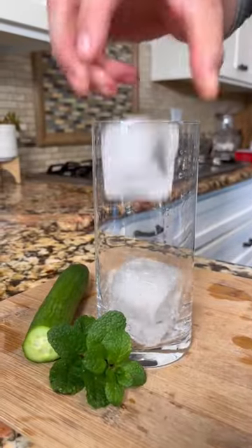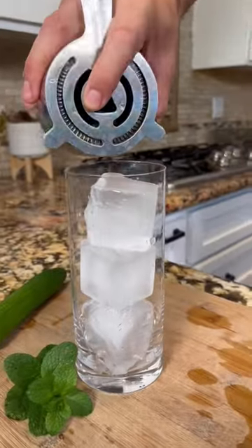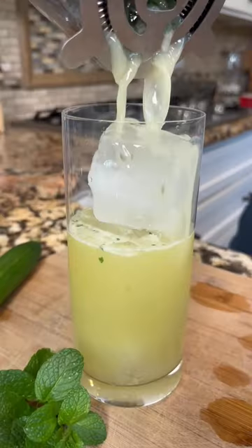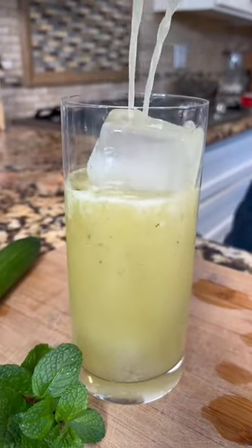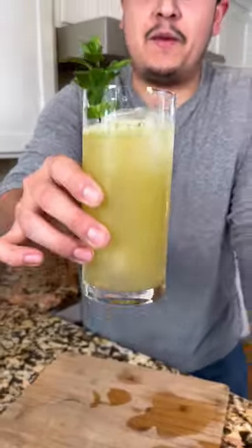Top off your glass with three large ice cubes. Make sure to strain it. And look at that — top it off. And to garnish, cut another slice, grab your mint, poke it through there. And there you go, a Kentucky Made.